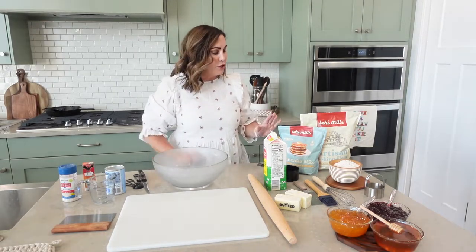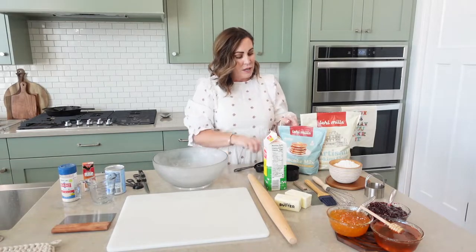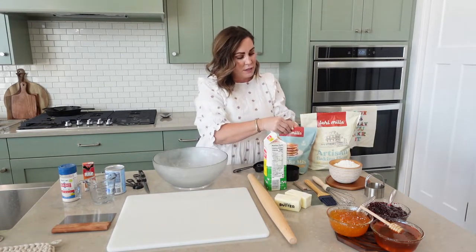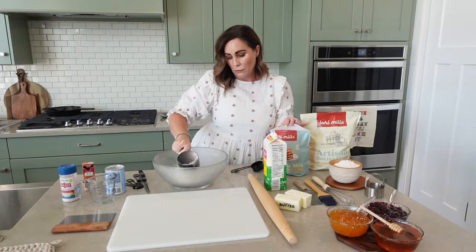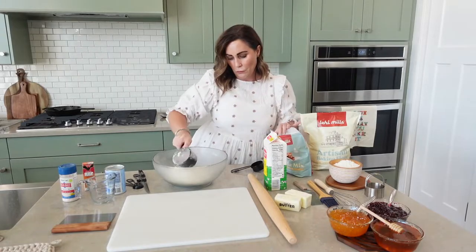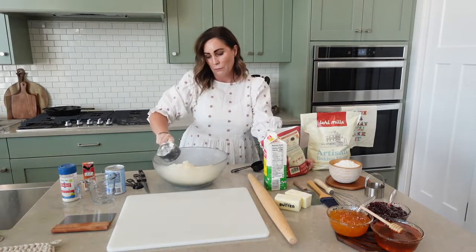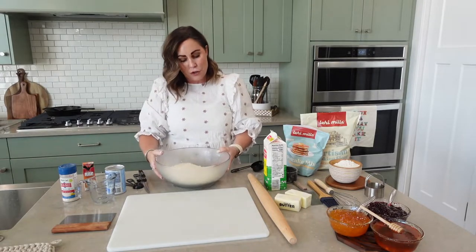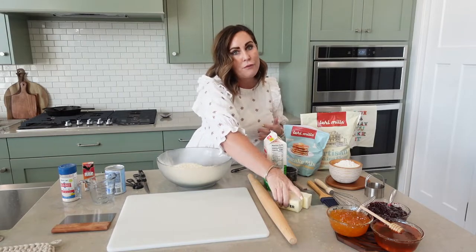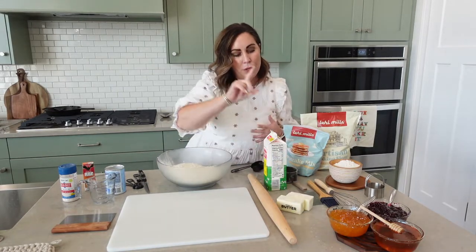Today we are going to use four cups of our buttermilk pancake mix. As you can see, I like to keep everything super cold. So I refrigerate the bowl, I freeze my butter, and I will explain why.